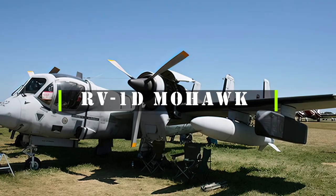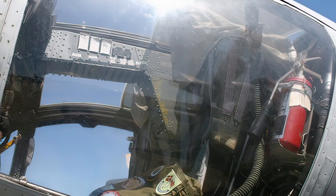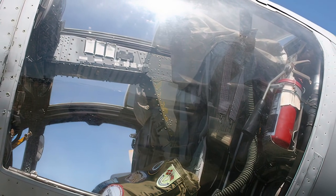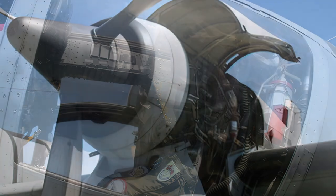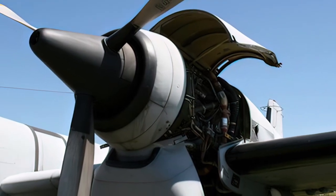The Grumman OV-1 Mohawk was a twin-engine turboprop aircraft designed for observation, reconnaissance, and electronic warfare missions. It was developed in the late 1950s as a joint project between the U.S. Army and the U.S. Navy, and entered service in 1961.